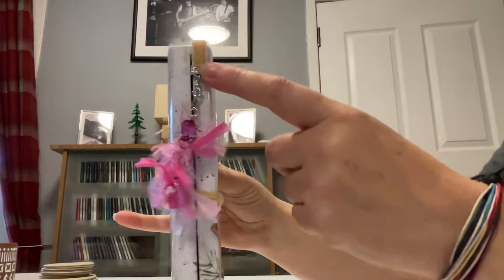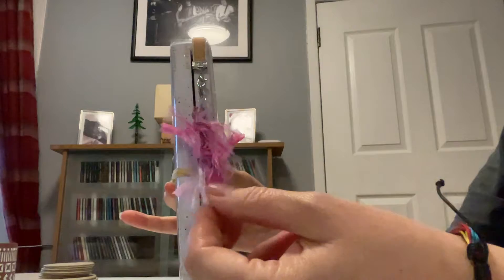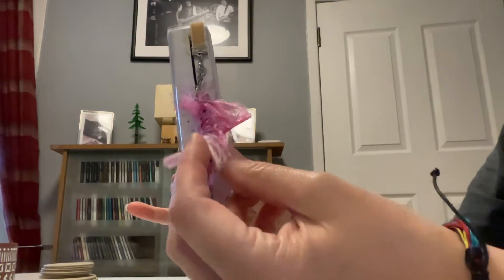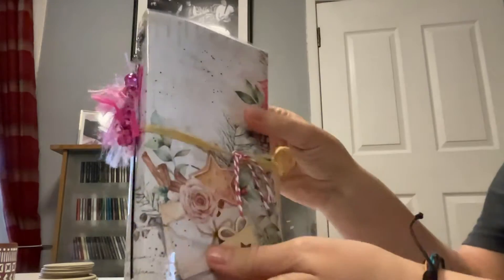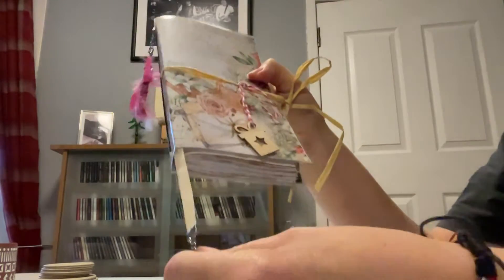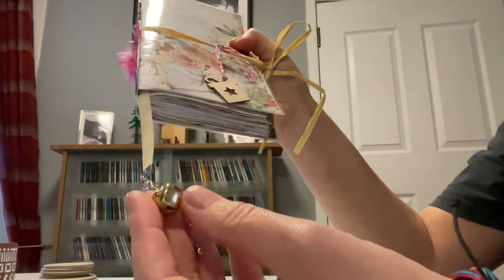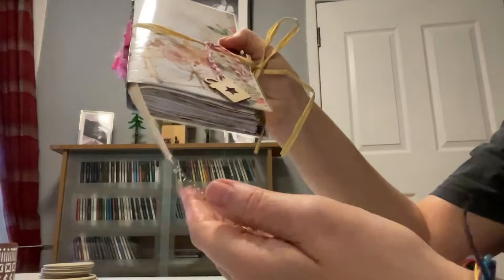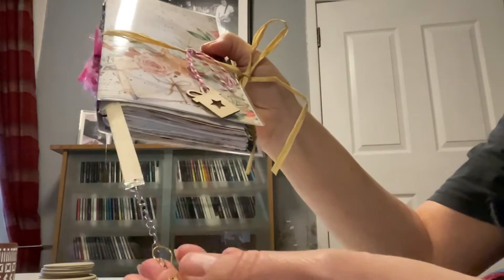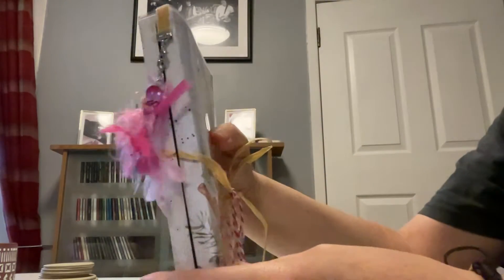I've actually put a parrot clasp on here and attached a little charm that's got beads and funky fibres on it. You could take that off, you don't need to have it. It's actually a page finder that I've put inside and that's the bottom of the page finder. I have attached a large gold bell, Santa Jingle Jangle, and I've put a button on it with a gold bullpen, so you could take off this little bell, but obviously the page finder is attached.